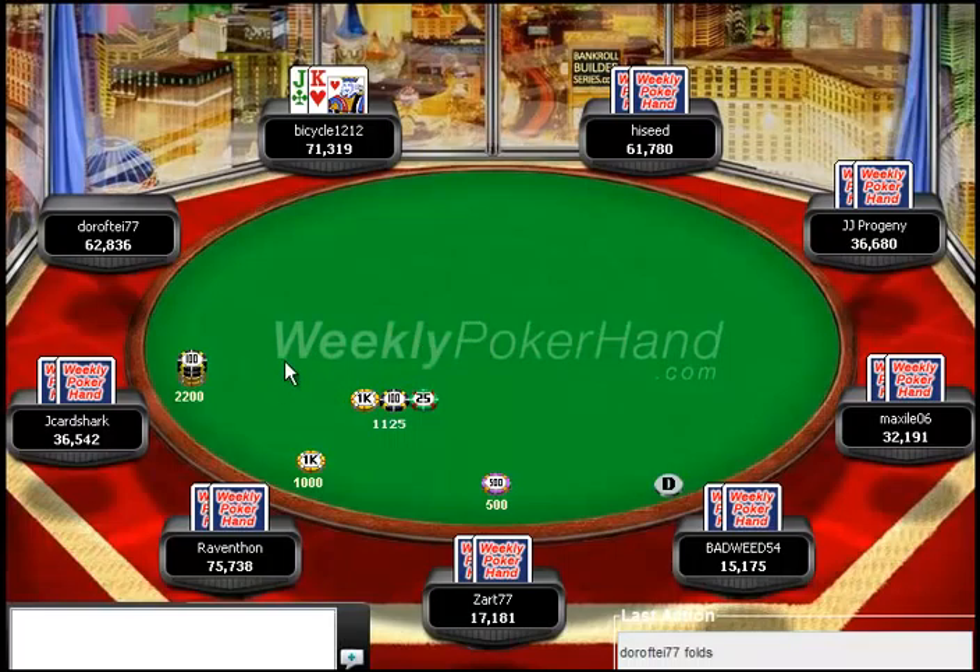So in this hand, Jake Hardshark raises under the gun to 2200. And I think that Bicycle really needs to just fold King Jack right here. Against an under the gun range, King Jack really isn't going to do that good — you're going to find yourself being dominated a lot of the time. And whenever you do hit something like top pair, it's going to be basically impossible to fold it. So in order to stay out of these situations, just fold preflop and move on to the next hand. There's nothing wrong with folding a hand like King Jack. If I had to pinpoint one major error in this hand, it is the preflop play.